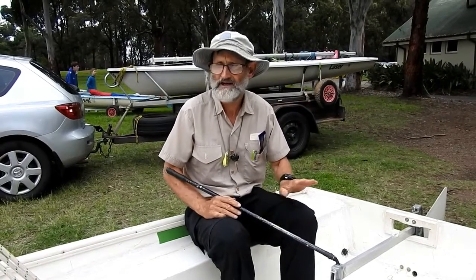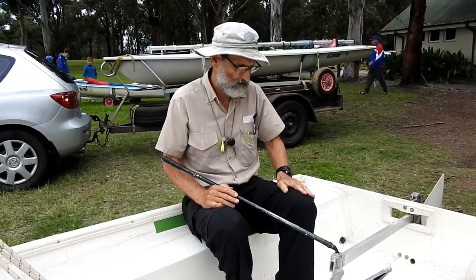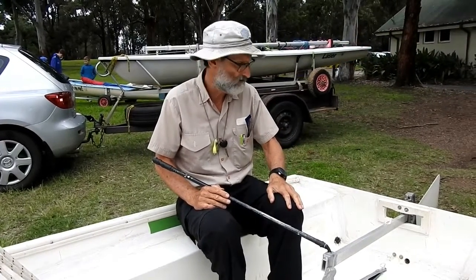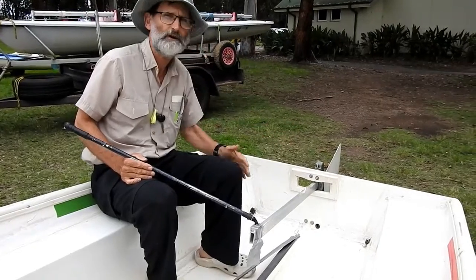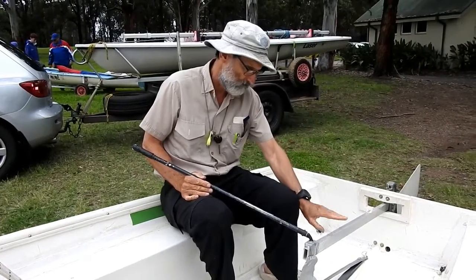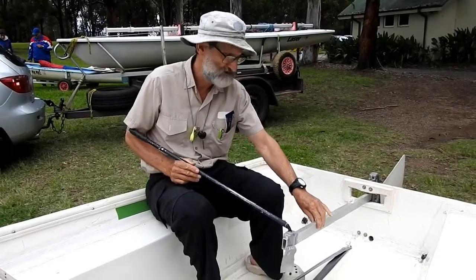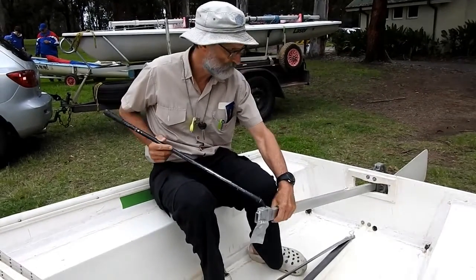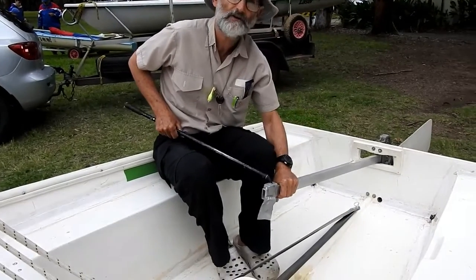We have a place of dinghy here — these are the dinghies that we learn to sail in. To steer the boat, we have a rudder which goes down into the water and that actually directs the boat. The way we steer the rudder is with the tiller, so we could just hold the tiller here and steer the boat like that.